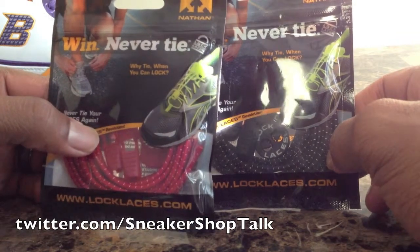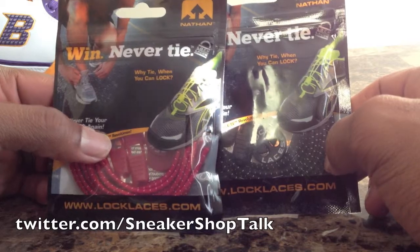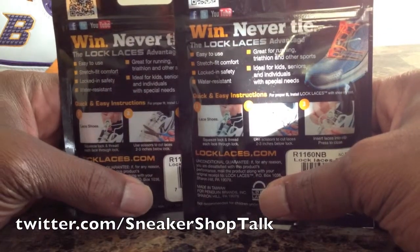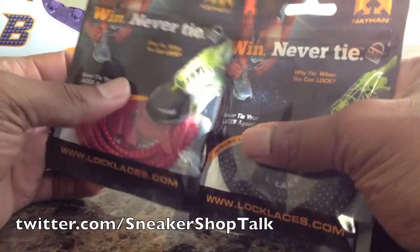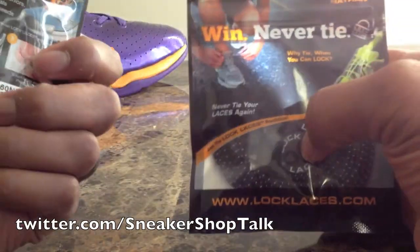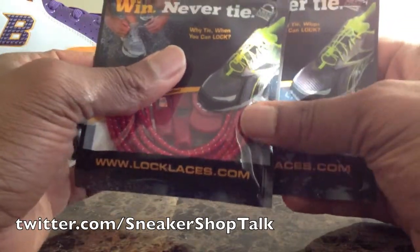they've got a lock and a clamp, and you clamp them down and you're never supposed to have to lace your shoes up again. They're supposed to be usable in all kinds of shoes, even during sporting activities. These are made by — as you can see right there — Lock Laces dot com.